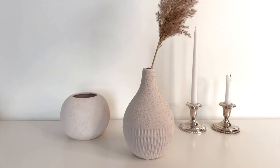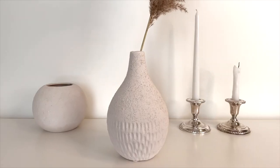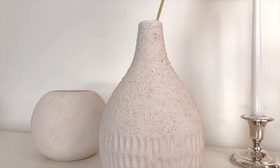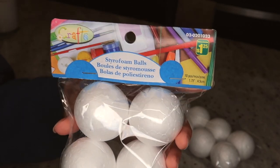And this is how they turned out! I really love them — I think they look beautiful and timeless, and you can use them as decor for basically any space.